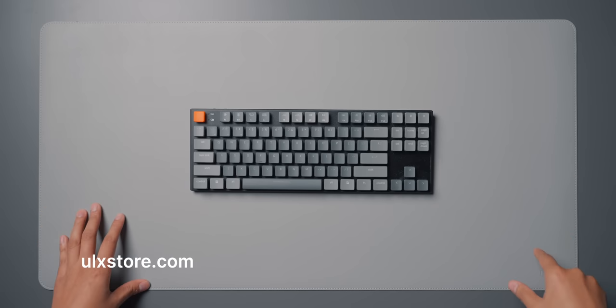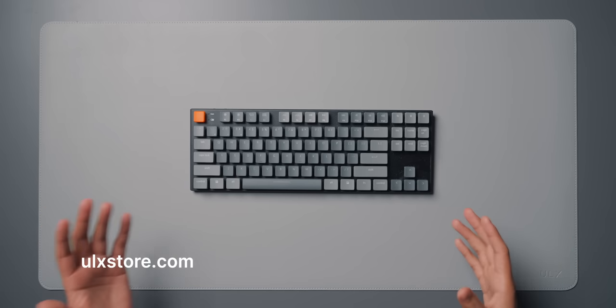I also wanted to give a quick plug to this desk mat that you see here. This is a ULX desk mat from my own store. Make sure to check it out — it helps me support the channel.